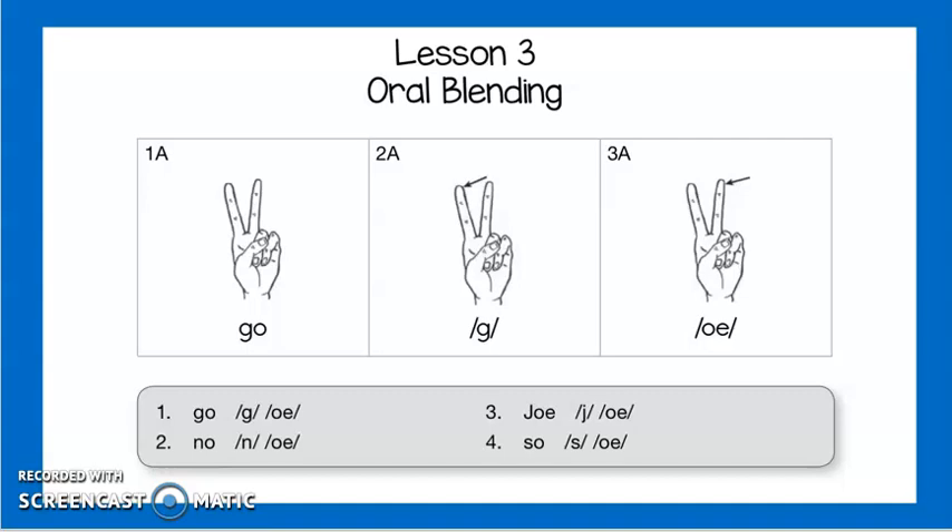Let's try the next one: no, n, o, no. Try it with me. Two fingers up, no. Point to your first finger, n; second finger, o; no.